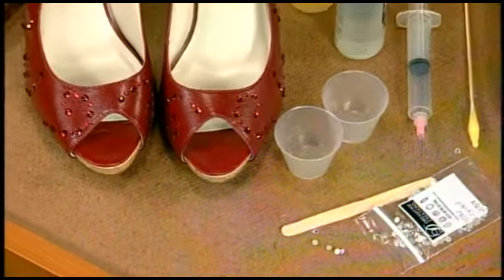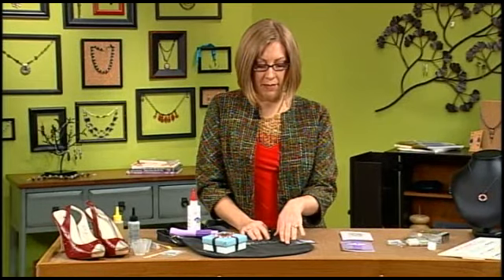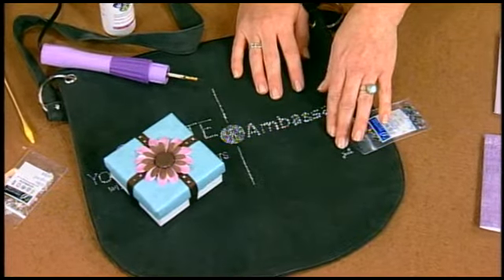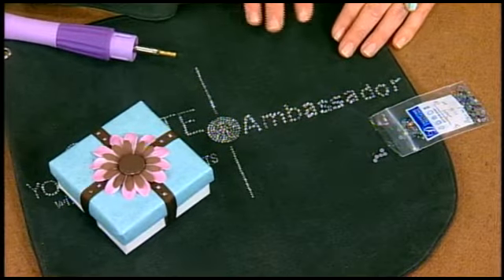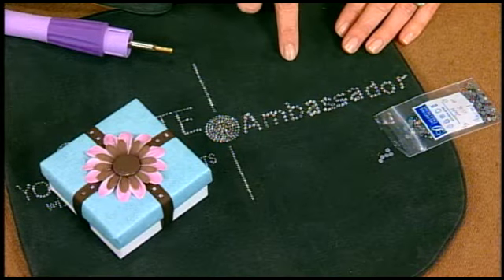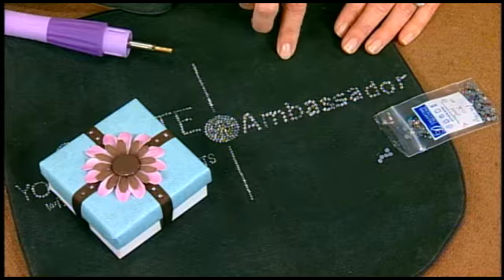There is a different kind of flat back to use with fabric — these are hotfix. They have adhesive already on the back and faceting on the front. They come in tons of colors and you can adhere them to fabric, ribbon, and other porous materials. Do a water test: if water soaks into the surface of the fabric, you'll know the glue is going to bond permanently.